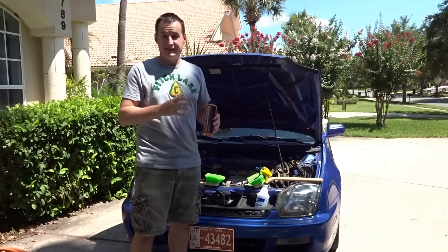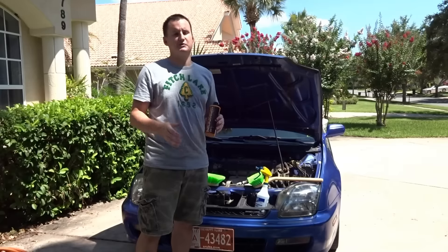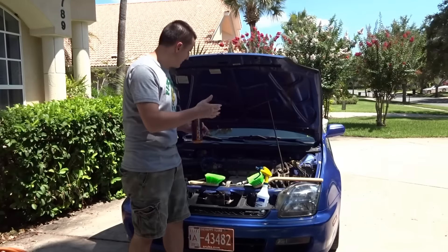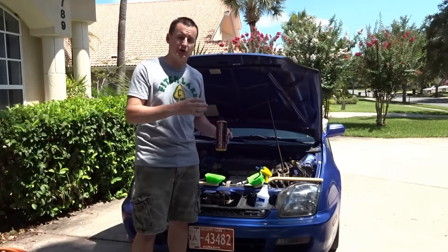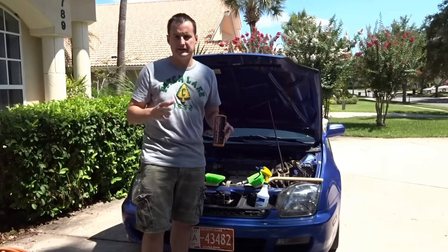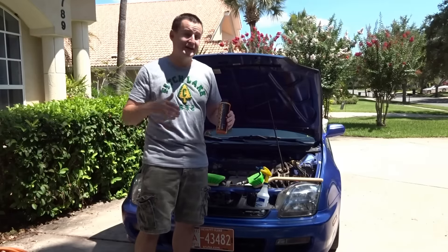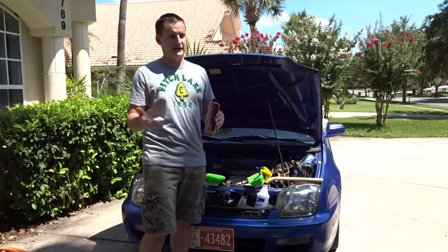I'm going to go ahead and restore the whole Prelude engine bay, but the engine is really dirty and I'm not going to beat around the bush. I could have used my 370Z which is in a lot better condition, but the Prelude — you're going to see when I bring the camera closer — it is dirty, it's nasty. I just didn't want to worry about it because I knew it was eventually going to be cleaned up. Now that I've got the Chemical Guys orange degreaser, it's time to try it out.